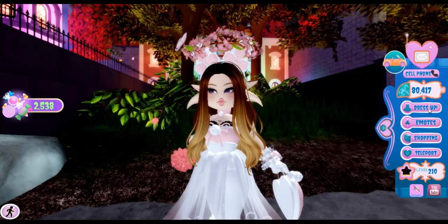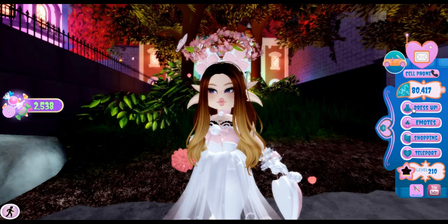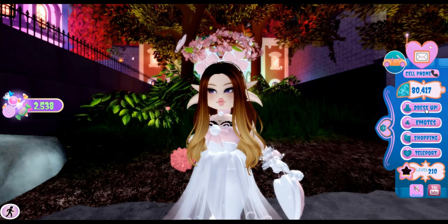For the next outfit hack — also another witch hat hack — so bye to the bunny ears and halo again.